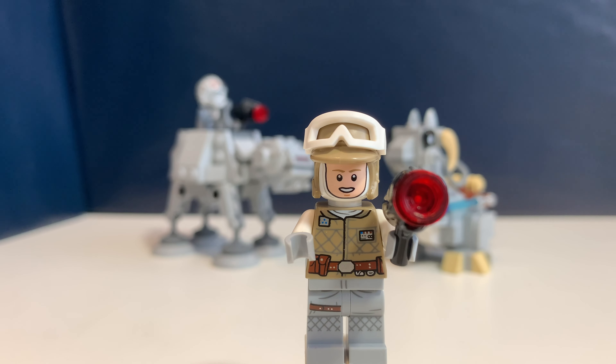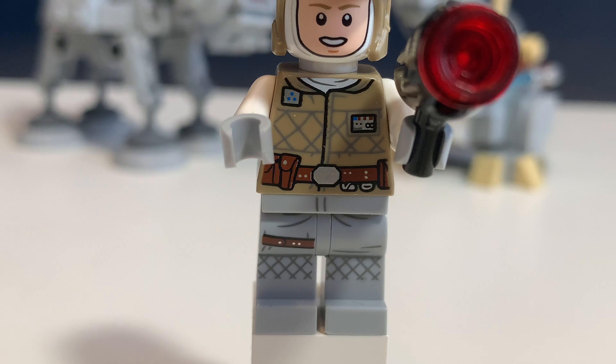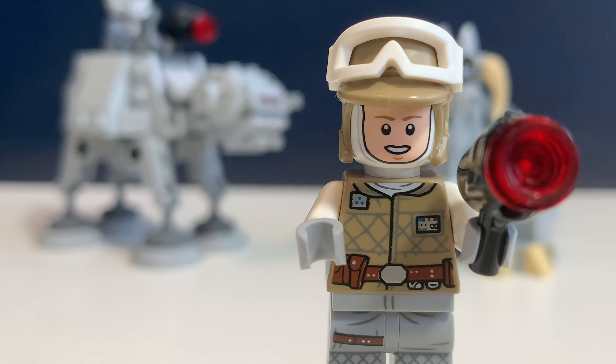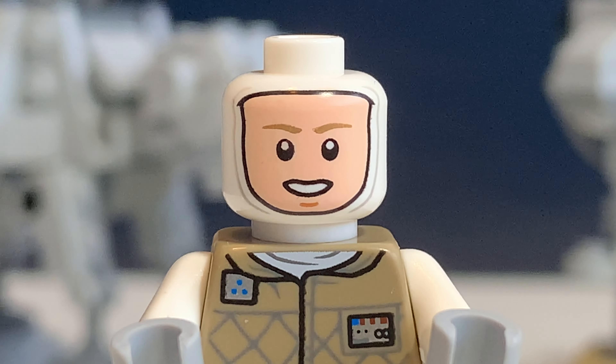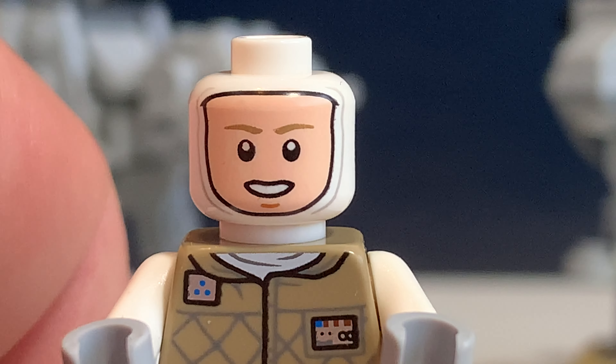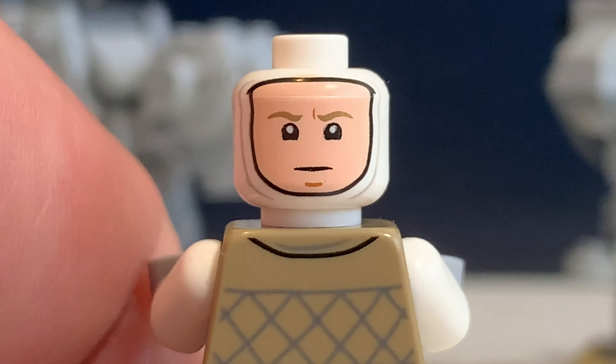The first minifigure in this set is Luke Skywalker and he has a really detailed outfit with prints on his legs and his torso, and just white arms which are a different color than the torso. He has this really nice helmet with a visor, a stud shooter, and quite an interesting minifigure head because his face is printed on a white head — I've never seen that before. There's also a second face print and it looks really cool with this helmet.